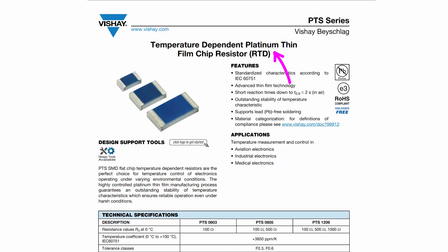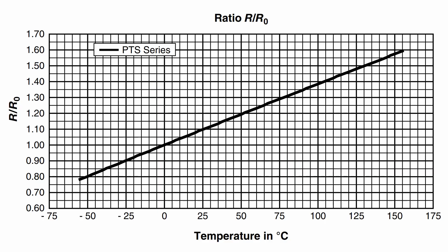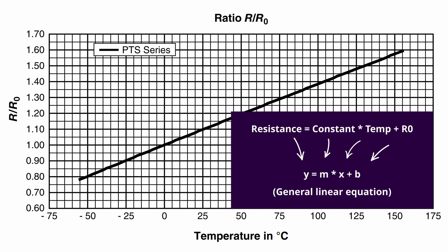RTDs are usually made out of really specific materials, typically platinum, and those materials have a very linear response in resistance with respect to temperature. If you looked at a graph of temperature relative to the resistance of an RTD, you would see a nice straight line, which means we get a very predictable result — making it really easy to measure temperature accurately.